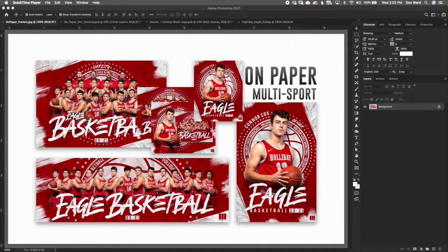What's up everybody, this is Don Ward with Third Creative, thirdcreative.com. Welcome to the walkthrough tutorial video for On Paper, the newest multi-sport template just hit thirdcreative.com. Excited about this one — there's a ton of options and I'm going to walk you through the things you need to know to help you get the most out of this template.